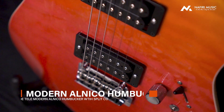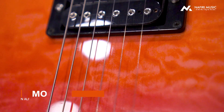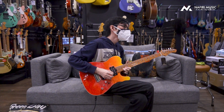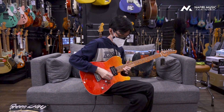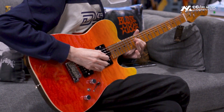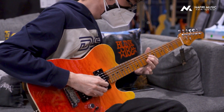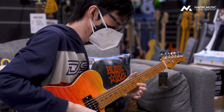Jadi kalian bisa memainkan genre metal, genre rock, dan bahkan sampai genre jazz sekalipun. Jika kalian tertarik dengan gitar ini, kalian bisa langsung cek ke navirigitar.com. Sampai jumpa di video selanjutnya.